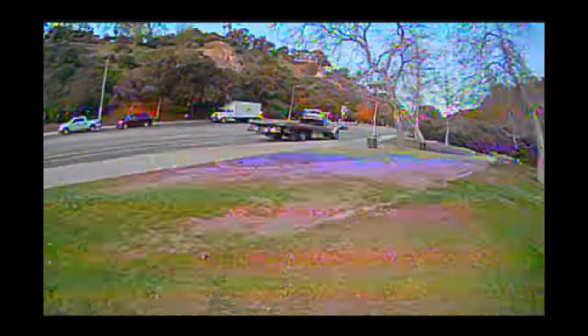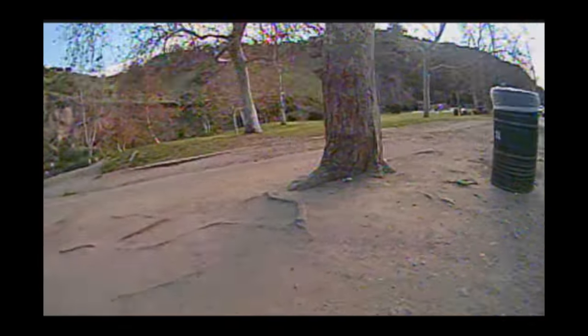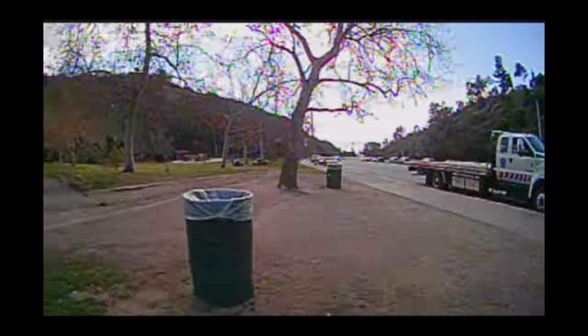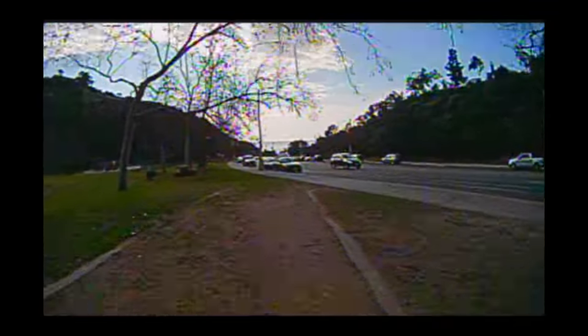I found a friend. Hi friend, how are you doing? Here's another friend. Just hanging out with a tree, huh? There's a whole family here. I feel right at home, right at home between all these trash cans.